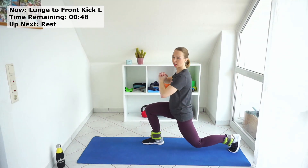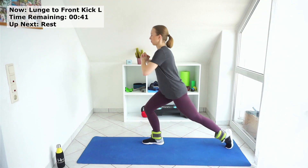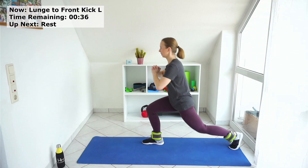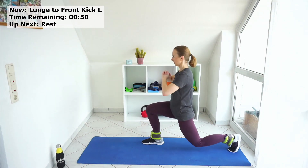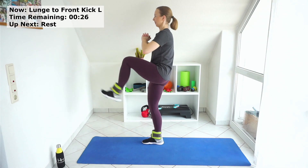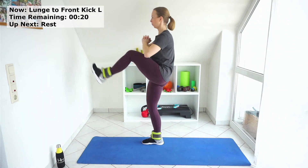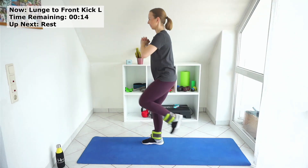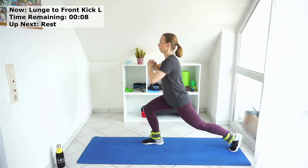If you have a weaker or stronger side, that's normal. Go down and up, down and up and up. Continue like that. Now almost going to the mat — a few more seconds.